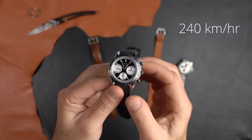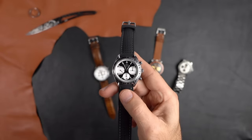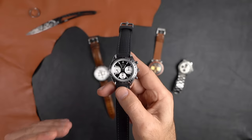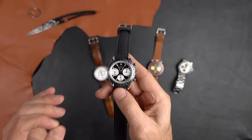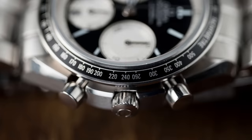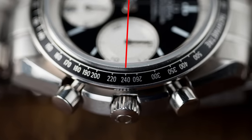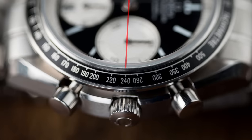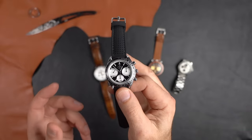If you look at the tachymeter scale, 15 seconds corresponds to 240 — so 240 kilometers per hour is the speed of that car over that one kilometer. That's not an average; as long as the car wasn't accelerating or decelerating, that's the actual speed. The tachymetric scale shows us simply: 15 seconds over that distance equals 240 km/h.